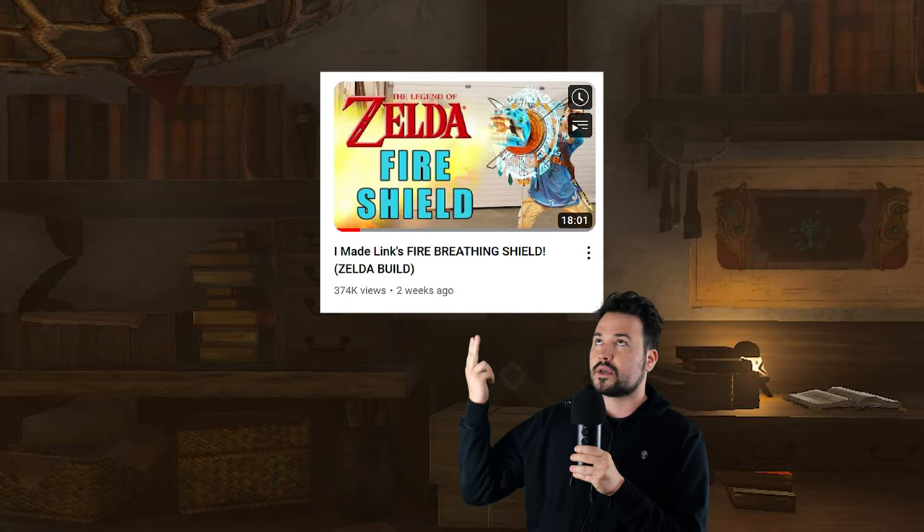A shield that glistens gold. A shield that projects a cool hologram on the outside. A shield that's designed to improve any Zonite device that you attach to it. So I had to ask myself, how close to the game could I make this in real life? And I know what a couple of you are already thinking: didn't the Hacksmith crew make this a couple weeks ago?